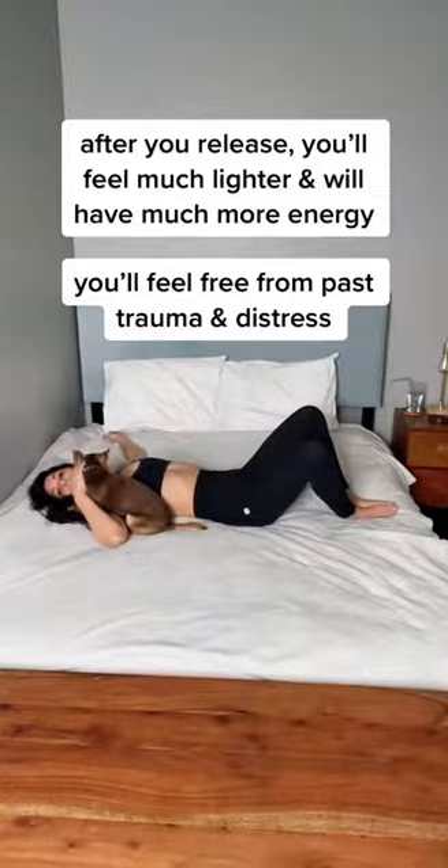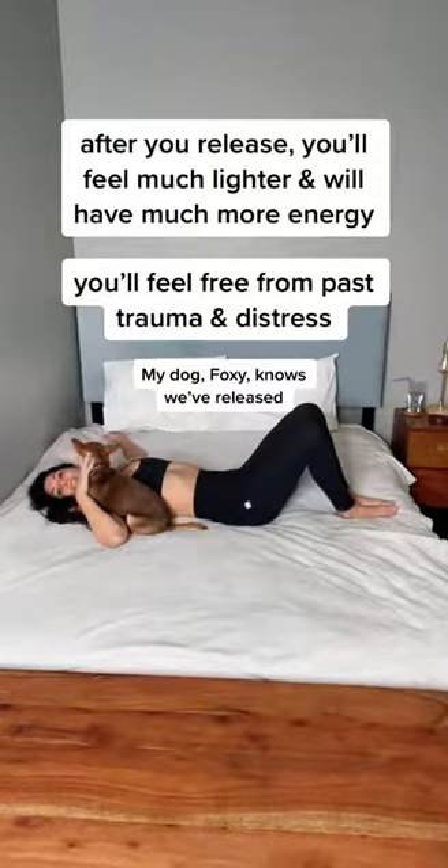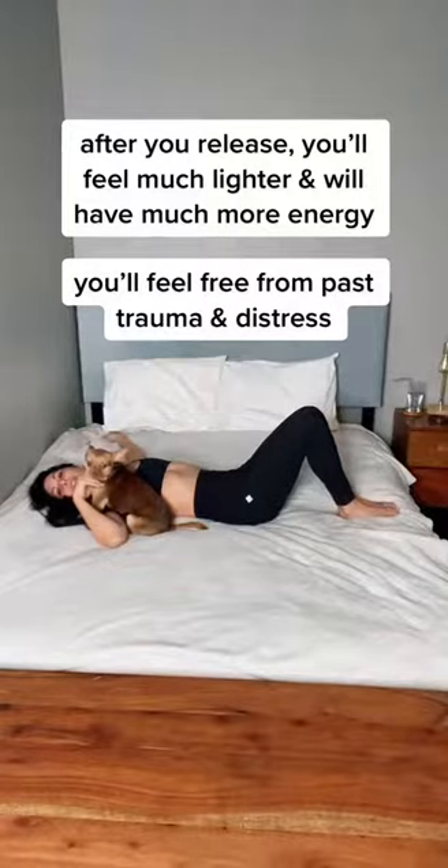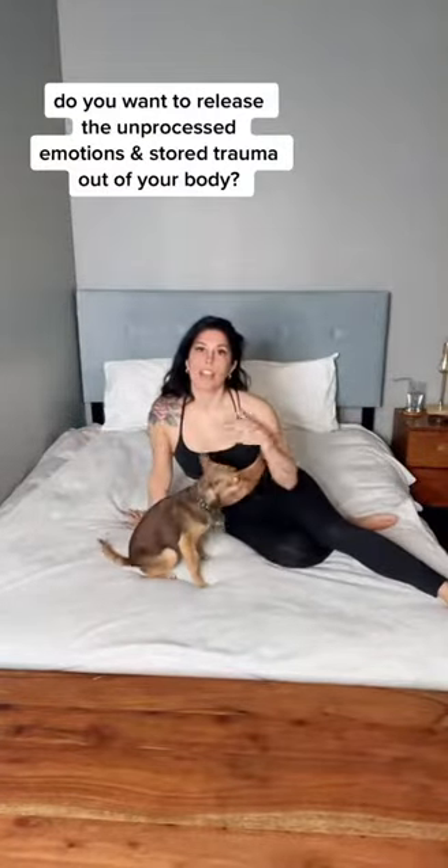And then from here, you're going to slowly bring your knees all the way back together, feet back onto the bed. You can repeat that same pattern up to five times. It does often cause both shaking and crying, and it's a great way to release unprocessed emotion and unhealed trauma out of your body.